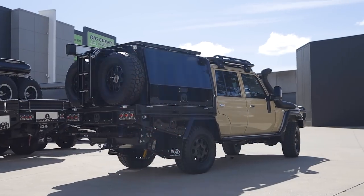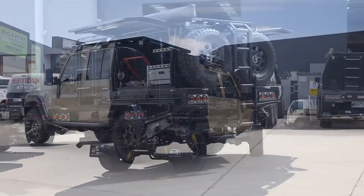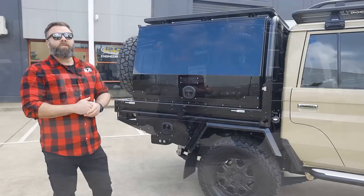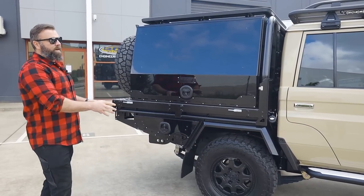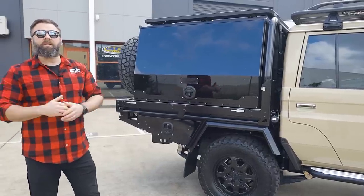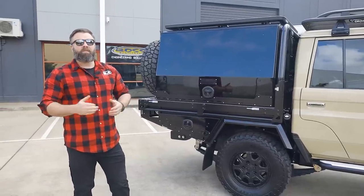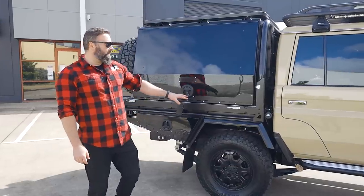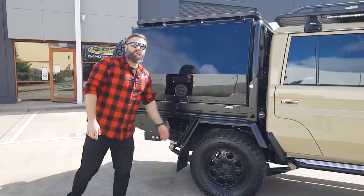Now we're going to talk tray and canopy. What we have here is a tray and canopy out of the M-Spec range, which is a range we've released over the last 12 months. Essentially a fully modular system, meaning you can start off with either a basic tray or basic canopy and build it up as you like, or you can choose from the packages that we have on offer — ones that we've designed and built that we know work.